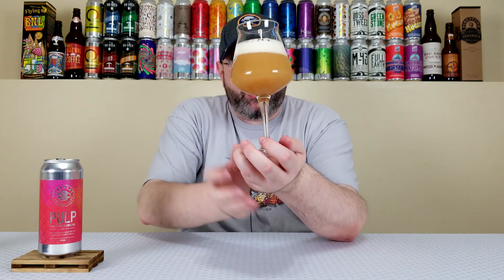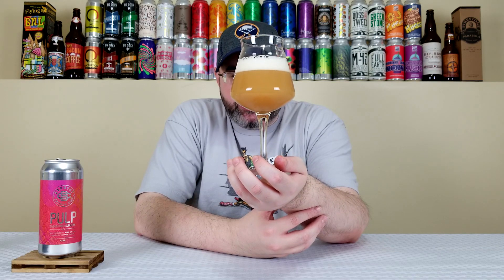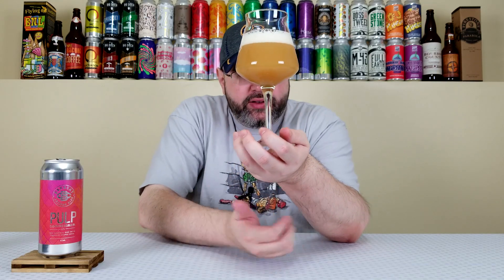Pours out like a hazy — this is New England style through and through. Super murky and turbid, honey orange color. I smell orange juice off the top. It smells like freshly squeezed OJ — crazy. A finger of this off-white, creamy, super creamy colored looking head. That looks fantastic.